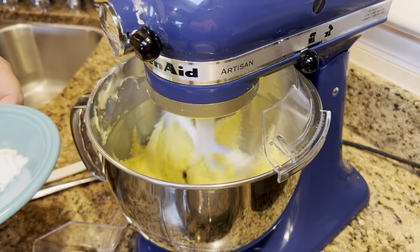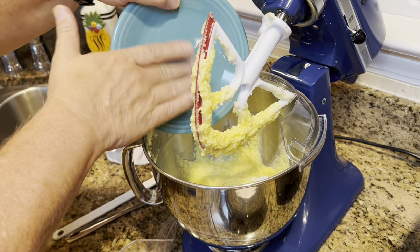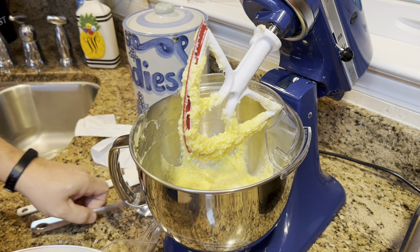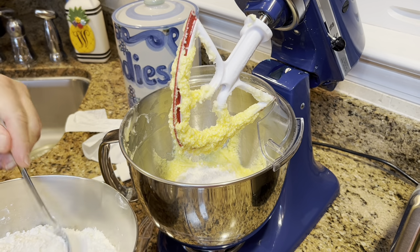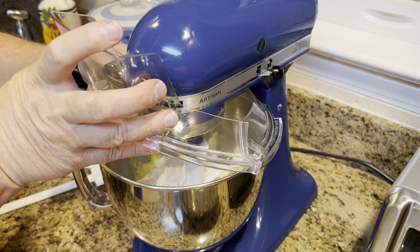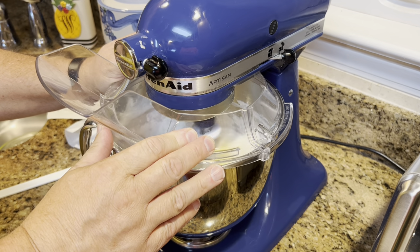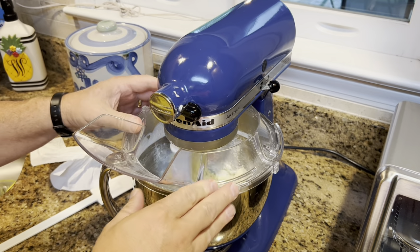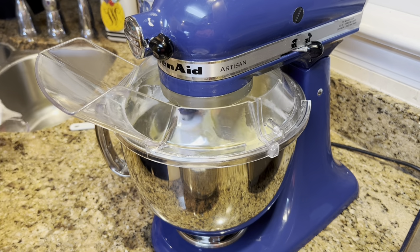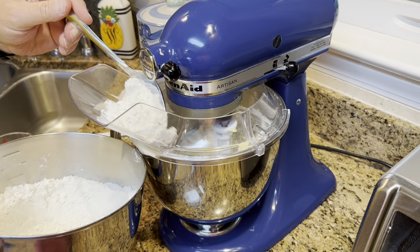Next we're going to add our baking soda, salt, and cream of tartar — I'll dump that all in and make sure we get it all in there. Then I'm going to start adding our flour a little bit at a time so we don't get a cloud of flour all over the kitchen. Unfortunately I have a tendency to do that anyway. I wish there was one speed slower on this mixer — I've already got some on the counter.